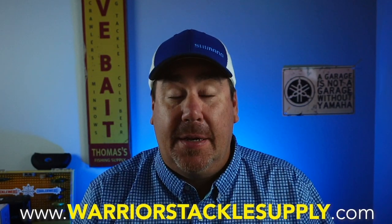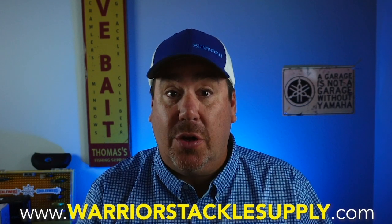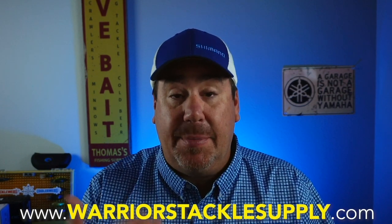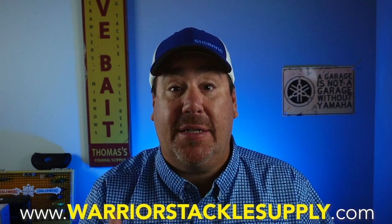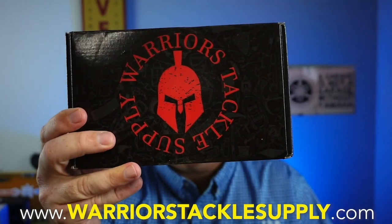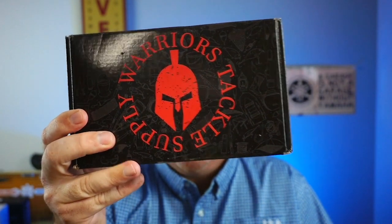When you log on to their website, for the first month if you put your email address in, you'll get some additional things — a lure, a face mask, a sticker — and you'll save five bucks. So for more information go to WarriorsTackleSupply.com. This is the Extra Large Box this month, $34.99, and with the discount it was $29. The stated value of this box is $50. Let's open it and see what's inside.